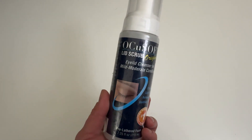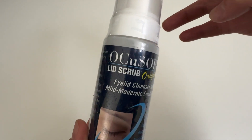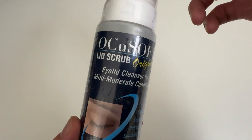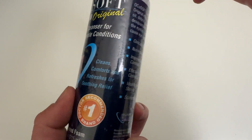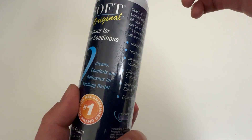Let's go everyone! Today, super excited to be unboxing this OcuSoft Lid Scrub Original Formula Eyelid Cleanser for Mild to Moderate Conditions. This is number one doctor recommended, recommended by my eye doctor to clean, comfort, and refresh for soothing relief.